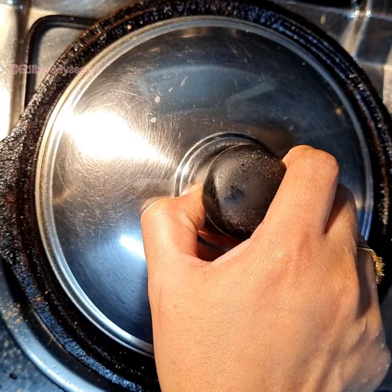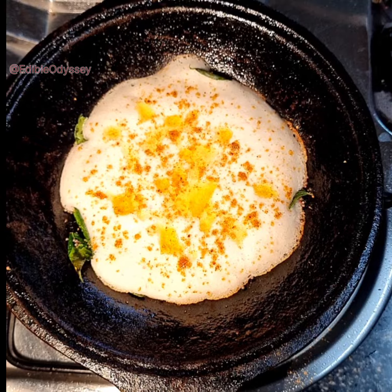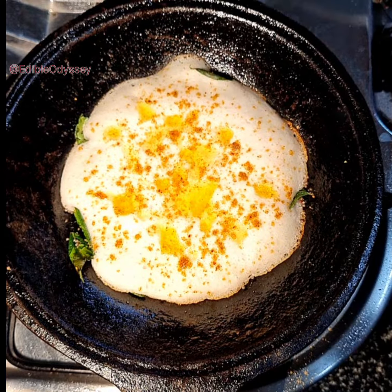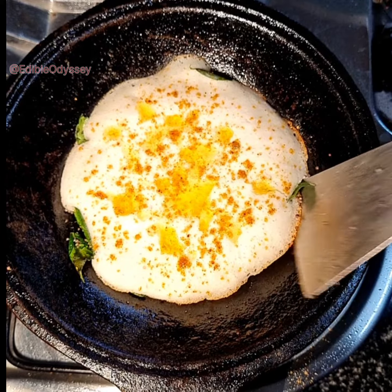Once you do this, cover it with a lid and let it cook. Let it turn golden and crispy on the bottom, then slowly scrape the dosa off the pan and flip it.